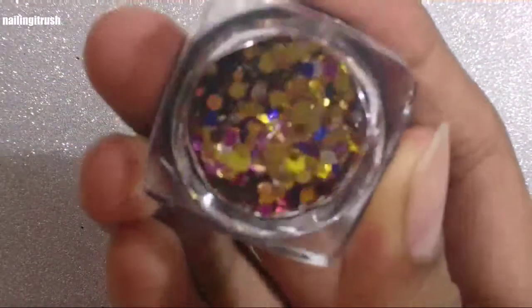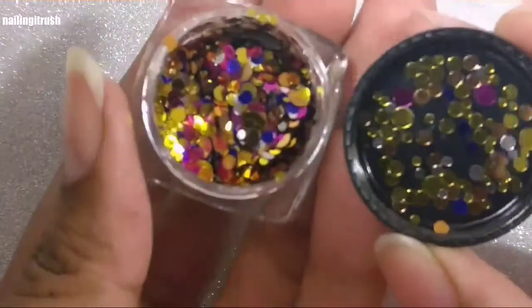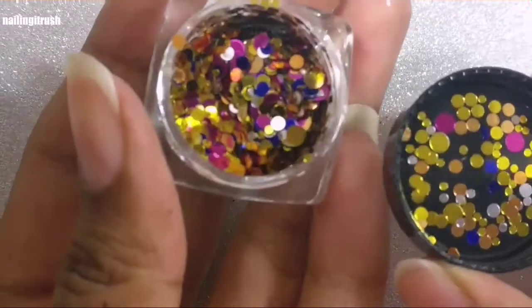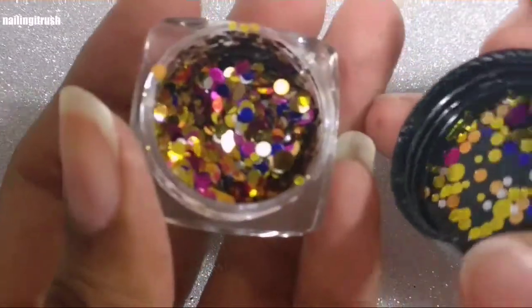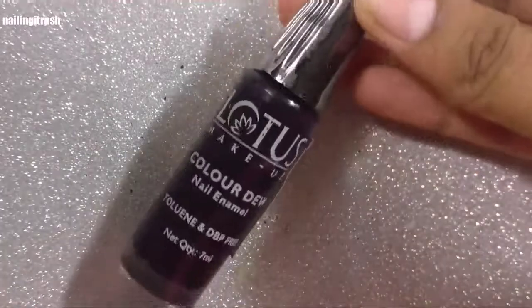As always, I'll have the link for the product in the description box down below. This cute little pot consists of three to four different sizes of glitters and there are various colors, the most prominent one being gold, and there is some copper, some silver, some pink, and lastly some blue.